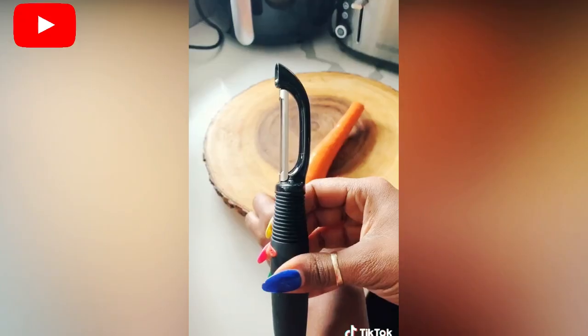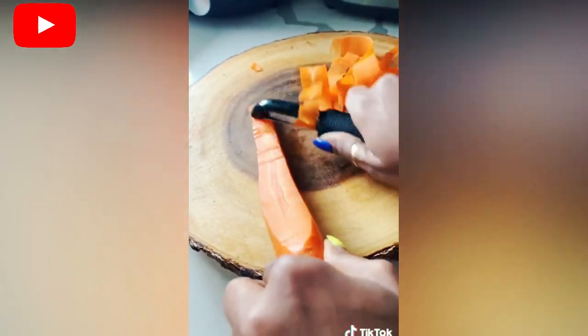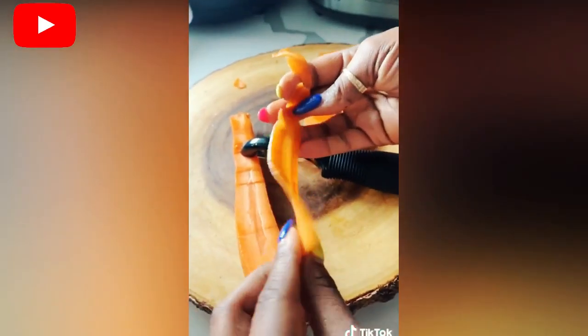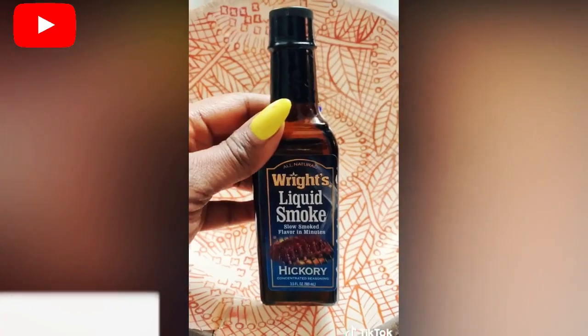Do you see carrots or do you see bacon? I'm about to make carrot bacon. You need a shaver, then you shave it like so — see how it looks real thin? Now you've got a few strips, but if you want more than this, do that, because that's your business.